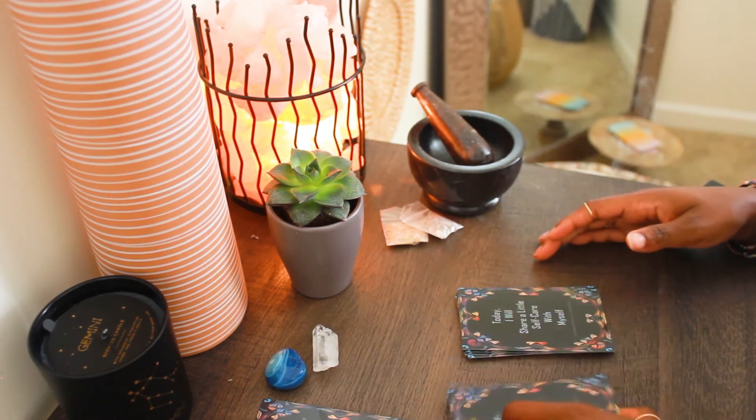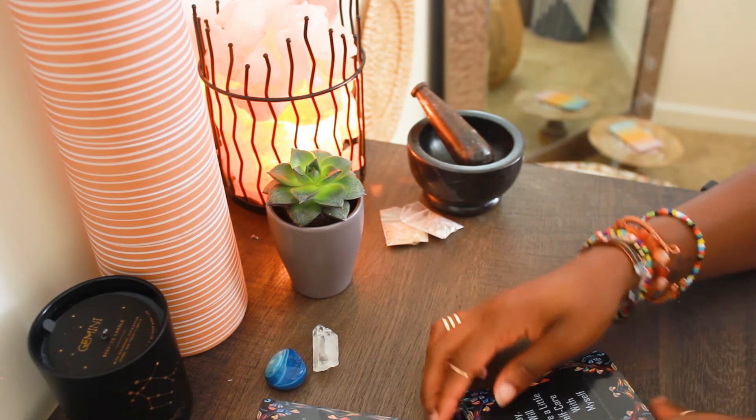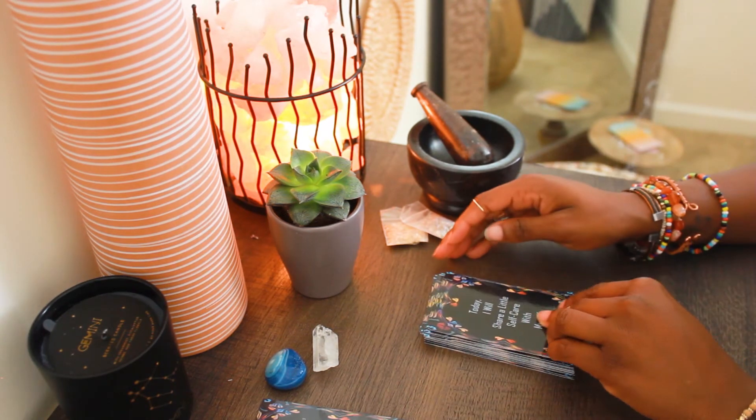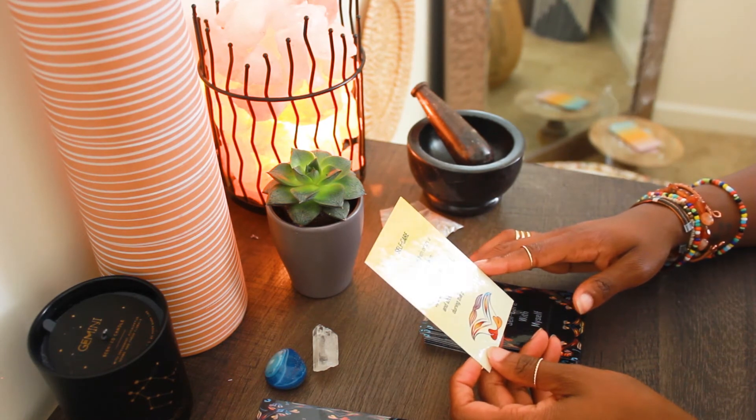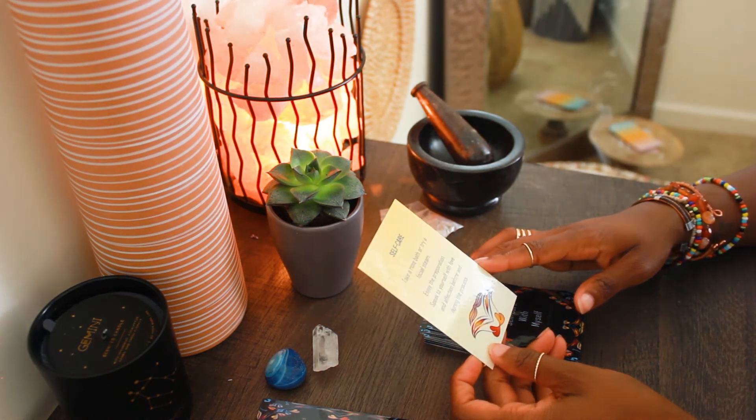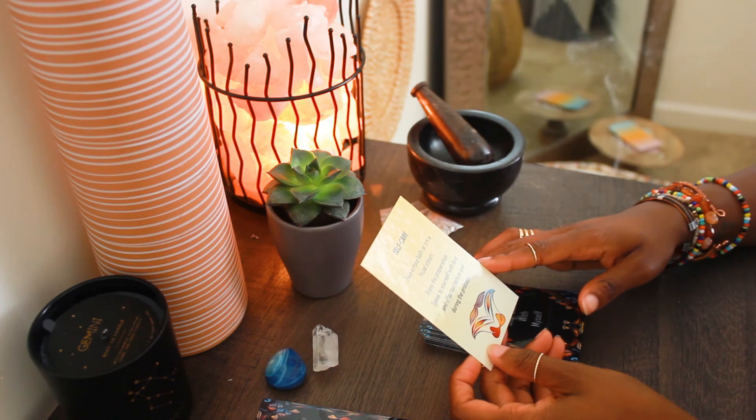There's so many different ways to shuffle too. Look — good split. Once you have done that, all you have to do is pull a card. Whatever that card says is what I want you to incorporate into your day. You just choose a card every day.